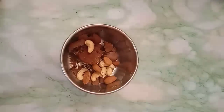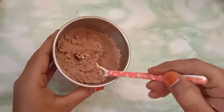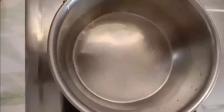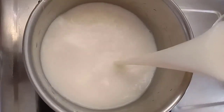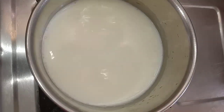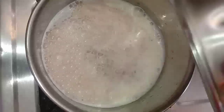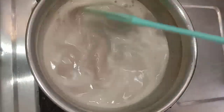Let's get started. Pour the cup of flour in the middle.